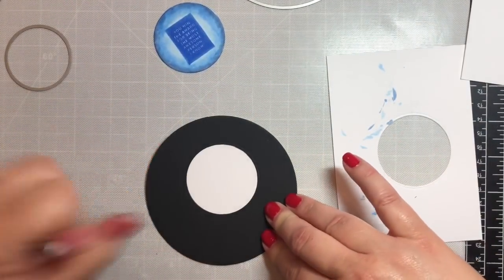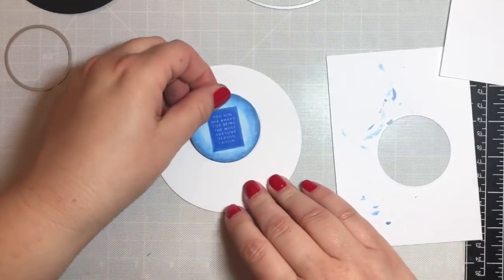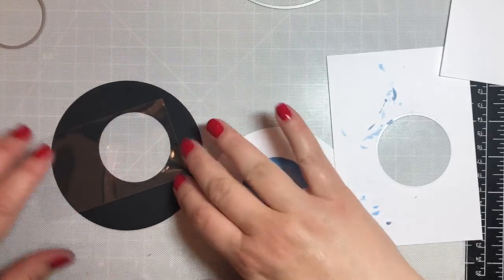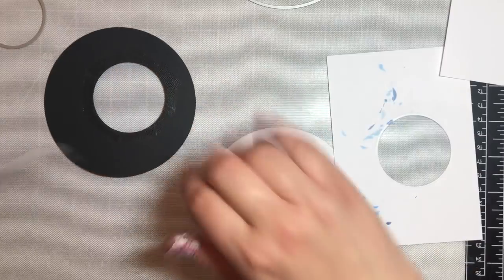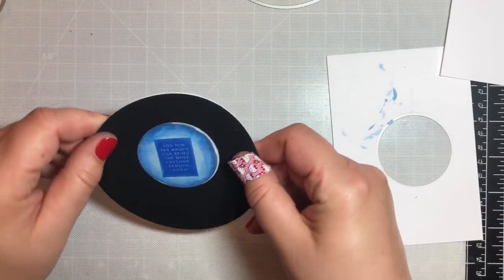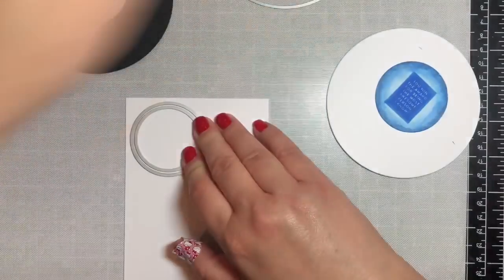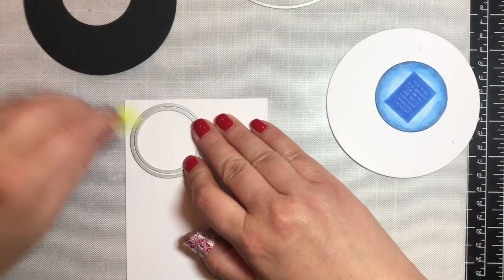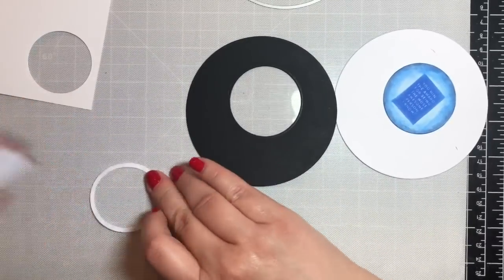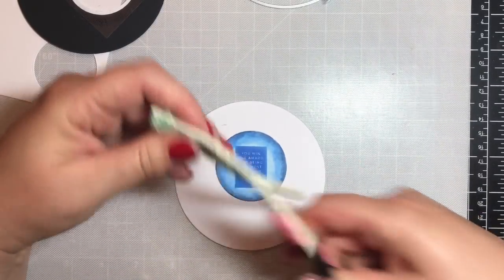Now it's time to put the shaker part together. We're going to adhere the sentiment to the base of the card — I drew a circle on the back first to make sure I got the placement correct. Then we put some plastic behind the top of the shaker element. We have to make the frame that goes around the rim of the window using the medium and the smallest circle die, and adhere that frame to the front of the shaker on top of the plastic.